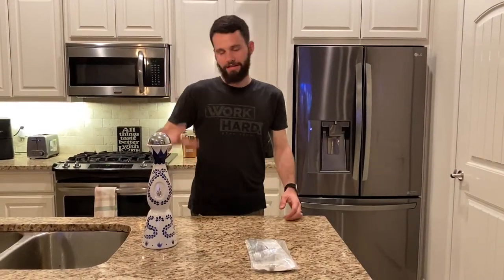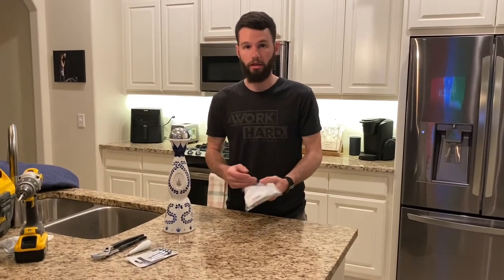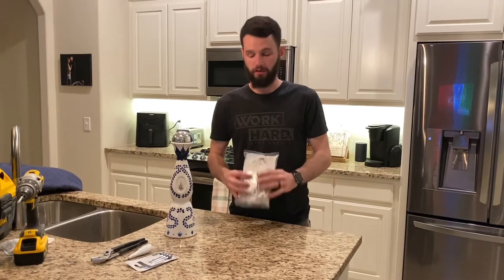Welcome back to the channel. We're going to turn a Tequila Clase bottle into a lamp. To start, you need the bottle, and then you need a harp wiring kit. You can get them off Amazon or eBay — they're about 13 to 15 dollars. In this case we're just going to use a chrome harp kit.